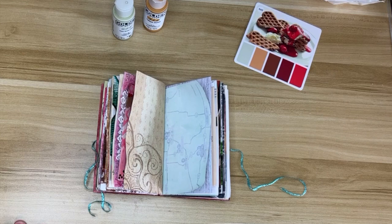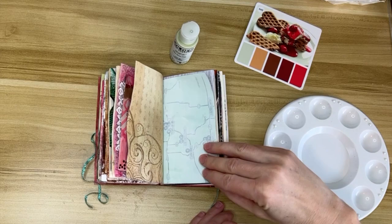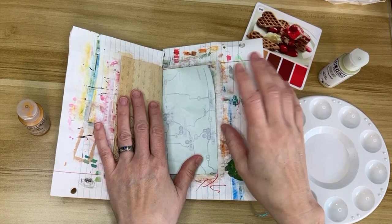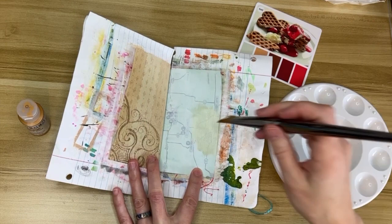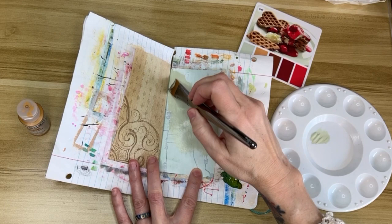I'm going to start with my golden fluid acrylics. Today's spread is being done on a piece of scrapbook paper on the left and an old green map on the right. I covered the map with white gesso because I really didn't want that showing through, and I covered the scrapbook paper with clear gesso because I really wanted to see the pattern.